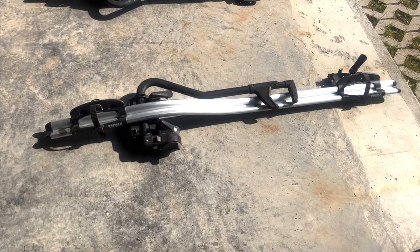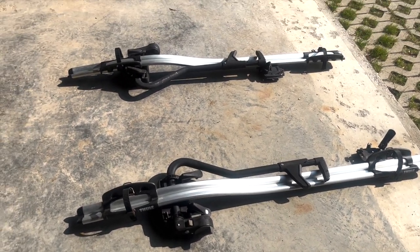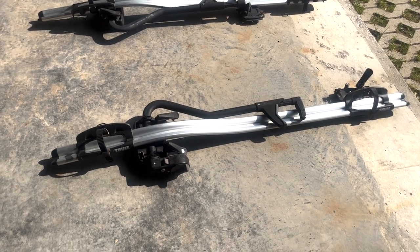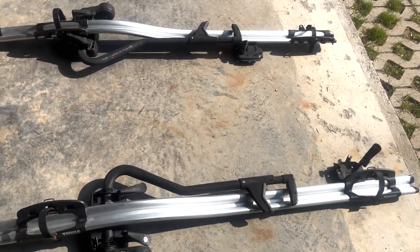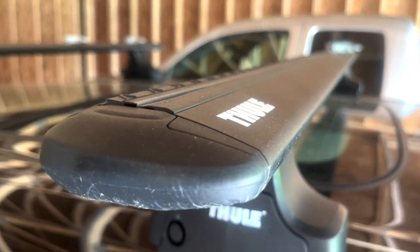Today's video involves a little bit of a fail for me. Basically, I found an amazing deal for these Thule Criterion bike carriers, and once I got home, I realized that they do not fit these Aero Thule bars.